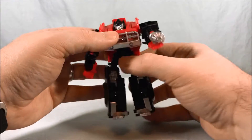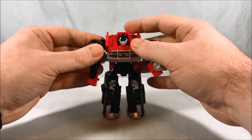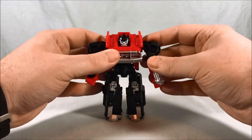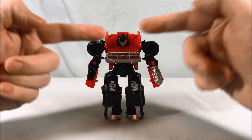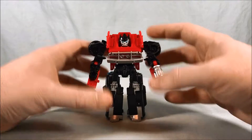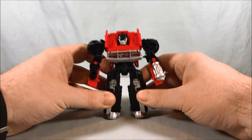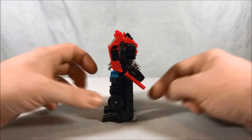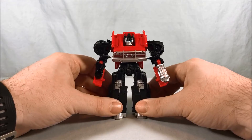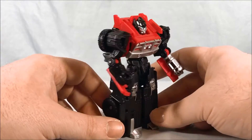The legs just kind of go out to the side — you can't go forward or back. You do have a waist swivel but that's really for transformation. I like him though — the red, black, and silver color scheme looks great, the blue eyes pop against the red and black, and the legs are split apart enough that you can tell they're legs. They have heels. Sure, they don't have a ton of articulation, but they look cool.